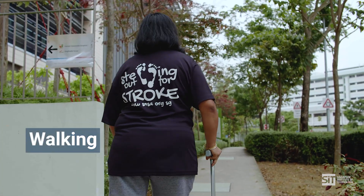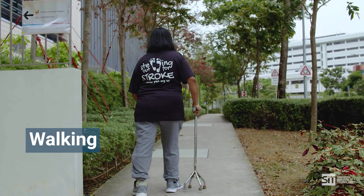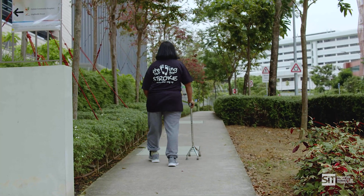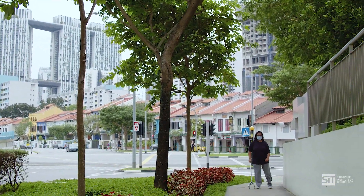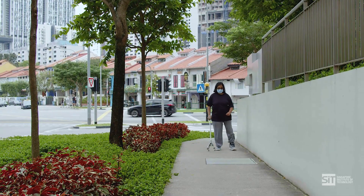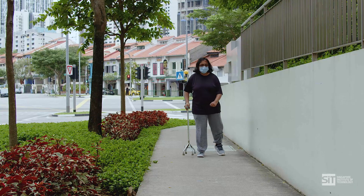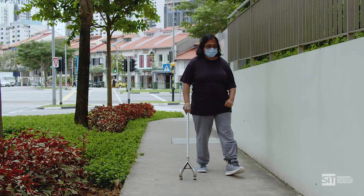Walking. This exercise requires you to walk, a simple task that we often take for granted. It is good for strengthening the muscles in your weaker leg. To start, have your walking stick ready. Pick a quiet and uncluttered area for your first walk. Take some time to enjoy the scenery and the flowers and to smell the fresh air. To make the exercise harder, you can increase the distance or the time, and change your walking routes to incorporate more challenging surfaces such as slopes, sand, or grassy patches.